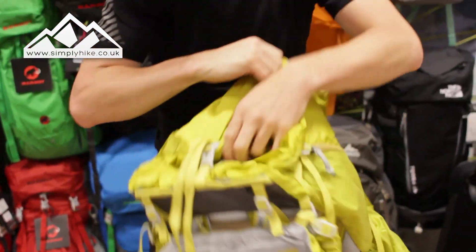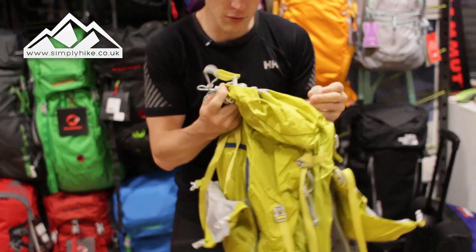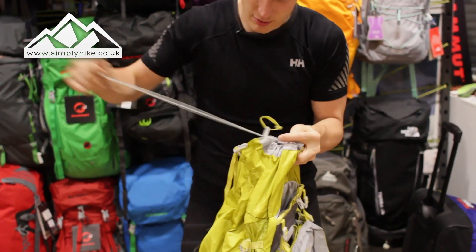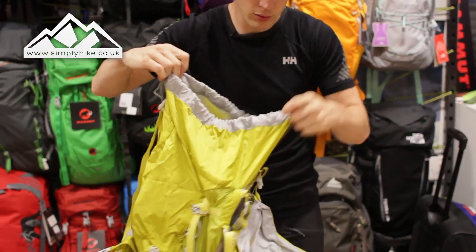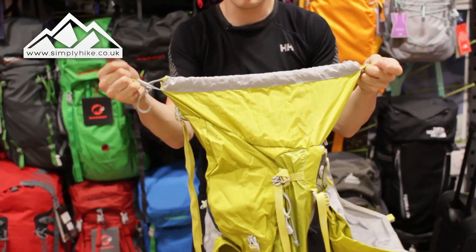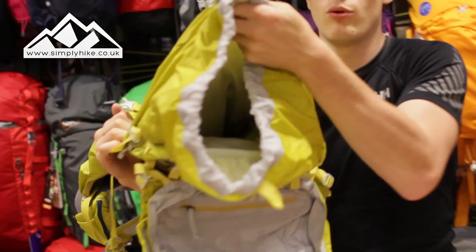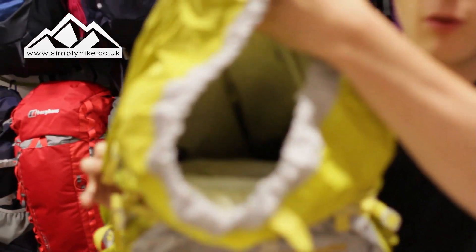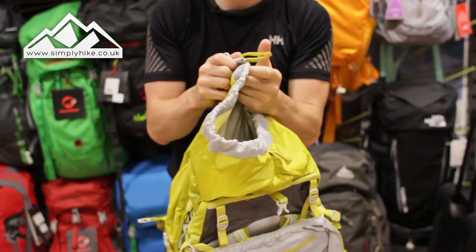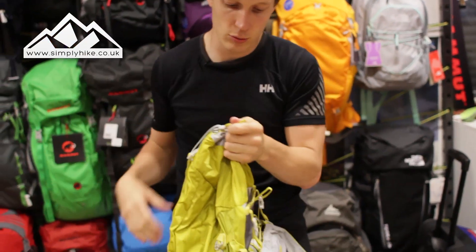I'll quickly show you the actual access to the top part. All you really need to do is undo that and give it a pull - away you go, simple as that to open it up. Just give it a yank and that's opened up, giving you all the access to the inside. It's nice and spacious as well. And to close it up, it's as simple as that - bag all done up.